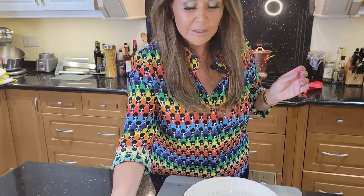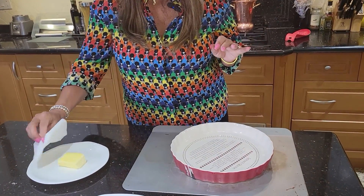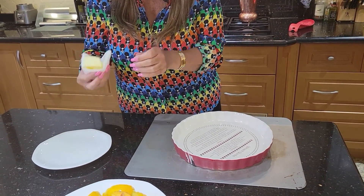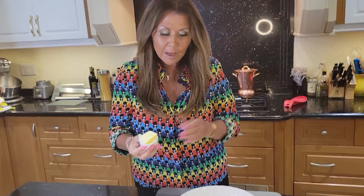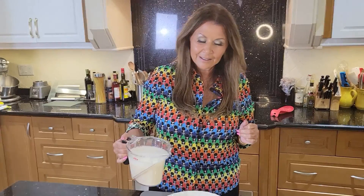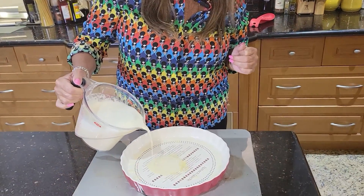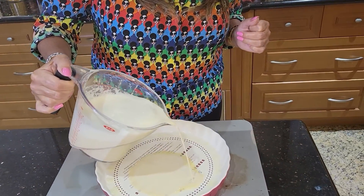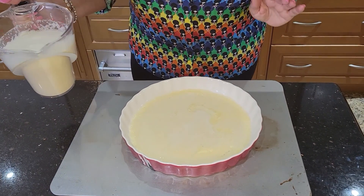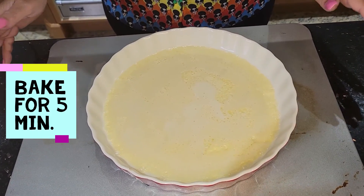I've removed the hot baking dish from the oven. I have some soft butter and I'm just going to line my baking dish with the butter. I'm going to pour a little bit of the batter just to cover the bottom — making a little base, a little bed for the fruit. Back into the oven for five minutes.